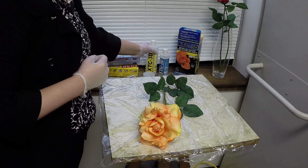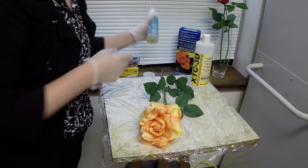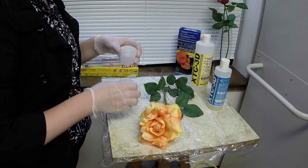Okay, let's get started. I'm wearing gloves for this project, and I've coated my table surface with cellophane so that any mess I make will be easy to clean up.